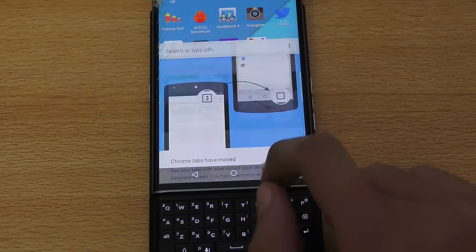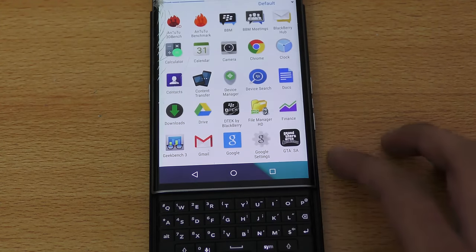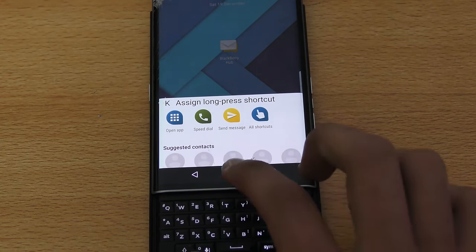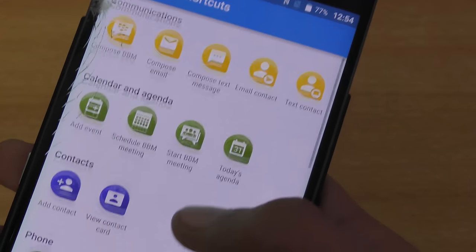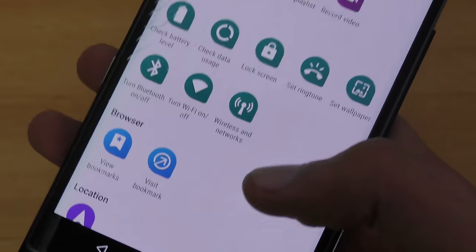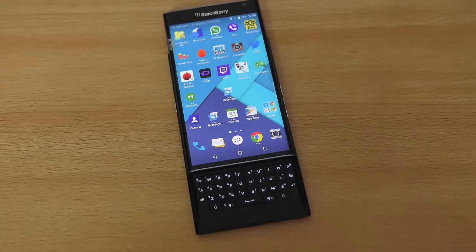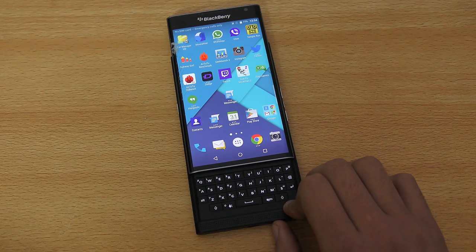You can also use the keyboard to scroll left and right, and assign shortcuts like sending an email. Holding down K says 'Send Message.' If you go into All Shortcuts, you can set up quick actions like making calls, checking tasks, checking battery level, or turning Wi-Fi on. It's very helpful and opens up more ways to interact with your device.